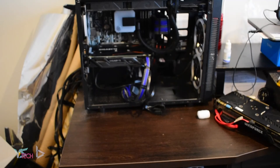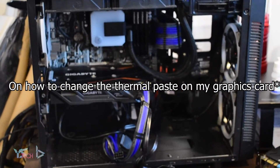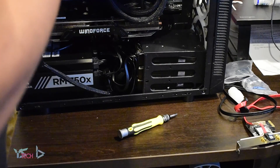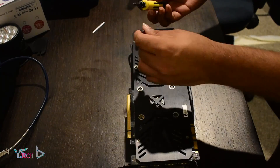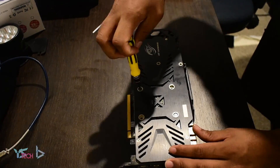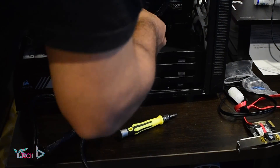I searched up guides on how to do it and tried to find specific videos on my 980 Ti, but unfortunately there wasn't too much information. I did find a few similar videos which showed me which screws to take out, and more general tutorials on what to be careful of when disassembling the card and changing the thermal paste out.